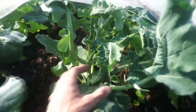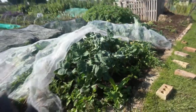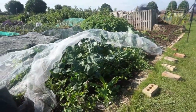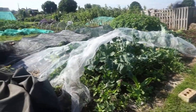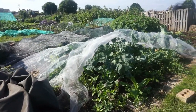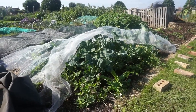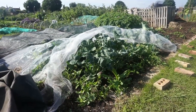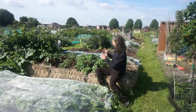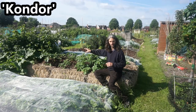If I pan the camera over one of the brassica patches you can see just how many there are. I've actually used some netting as well to double protect them — I really don't want to leave anything to chance with regards to protecting my brassica plants.